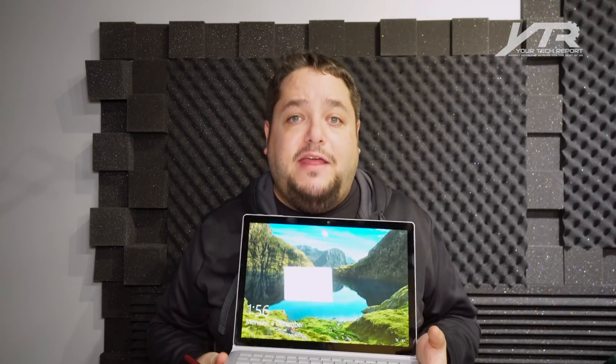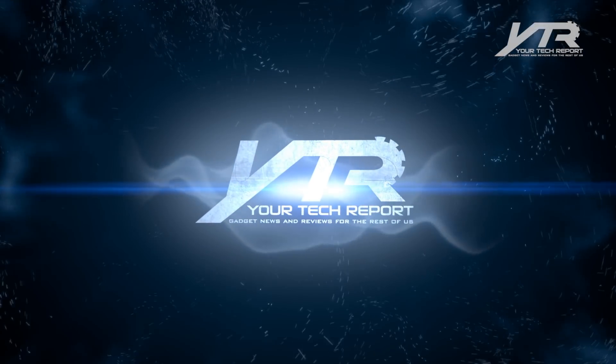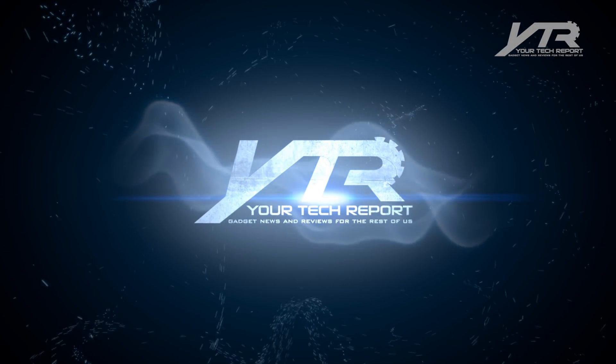The Surface Book 2 from Microsoft — I wish I didn't have to give this back, but we do. Thank you to Microsoft for getting this in our hands. If you like this video, don't forget to subscribe to our channel — we've got lots more videos, cool gift idea lists towards the end of the year, and when you subscribe, you're eligible for all our giveaways. Thank you for watching, we'll see you on the next one.